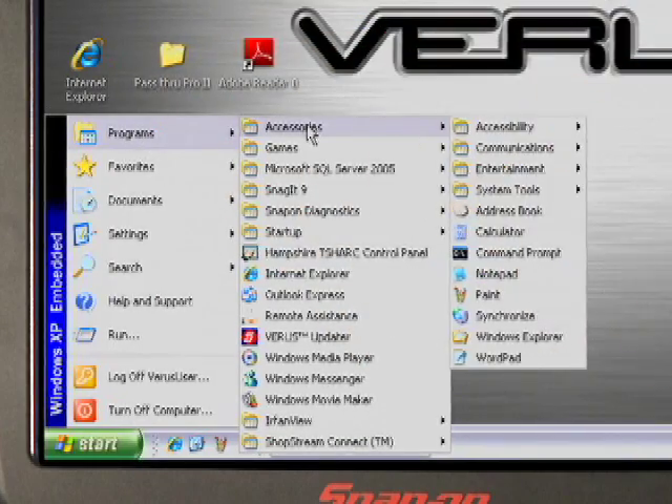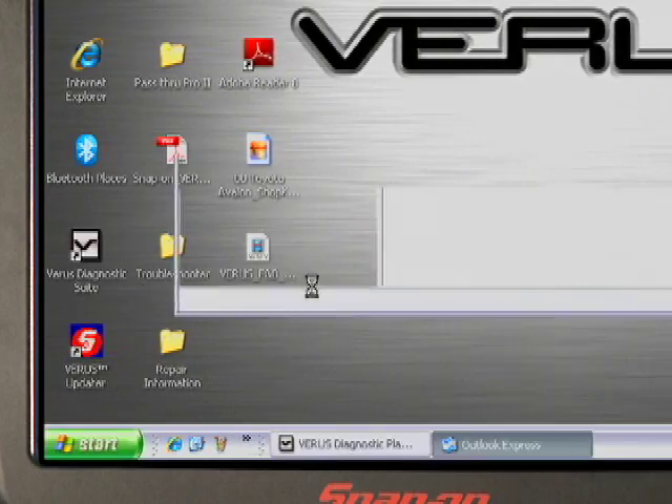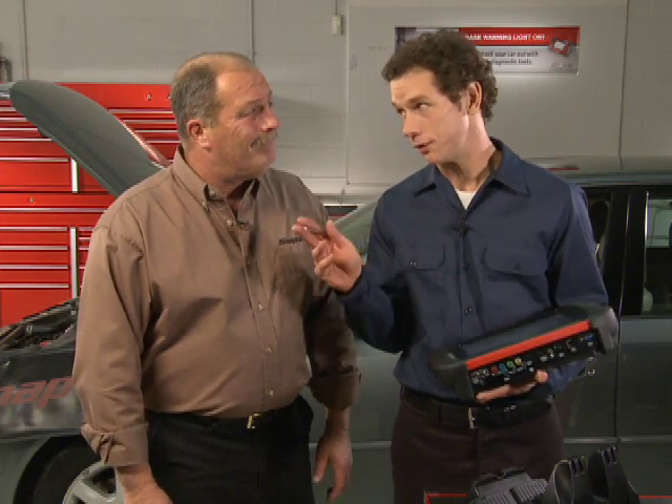Address Book, Notepad, Calculator, Microsoft Outlook Express, and more. And don't forget, techs can install their own applications to enhance their capabilities even more. Verus truly brings a world of information right into the bay.